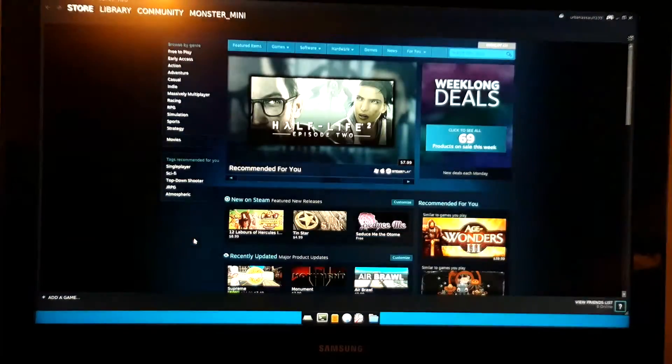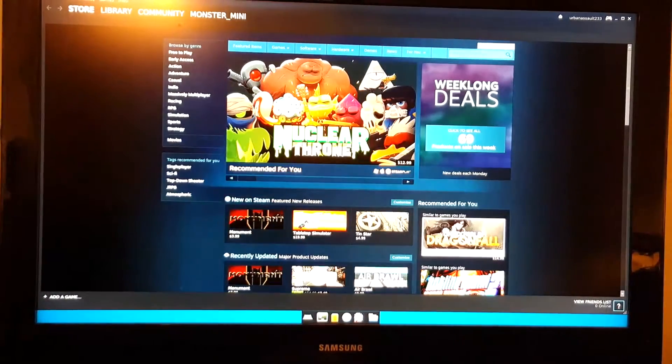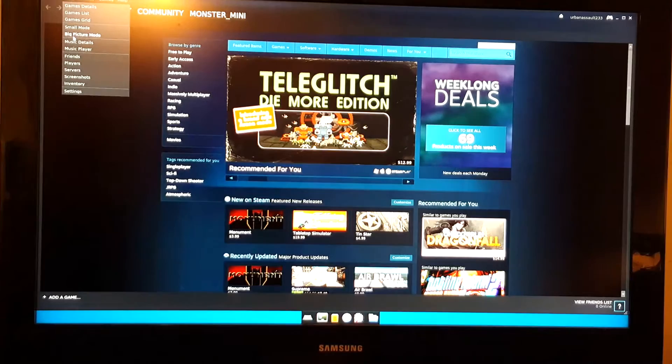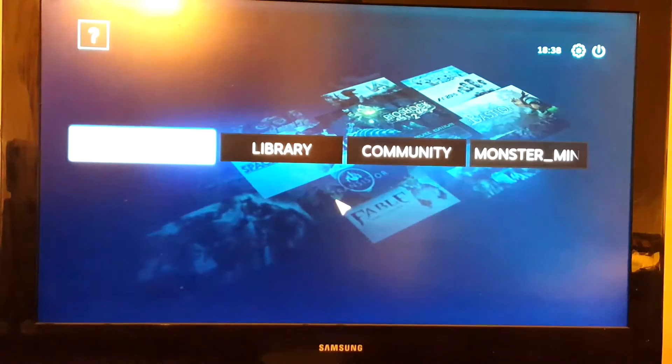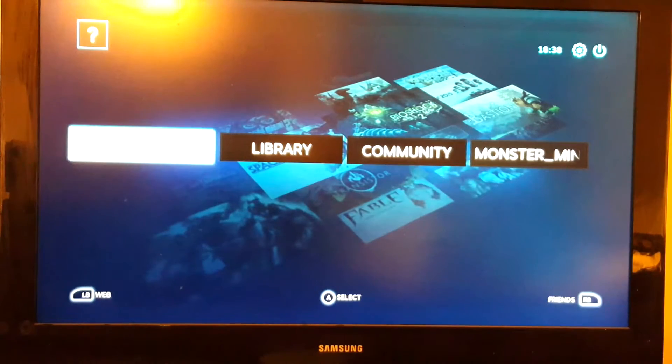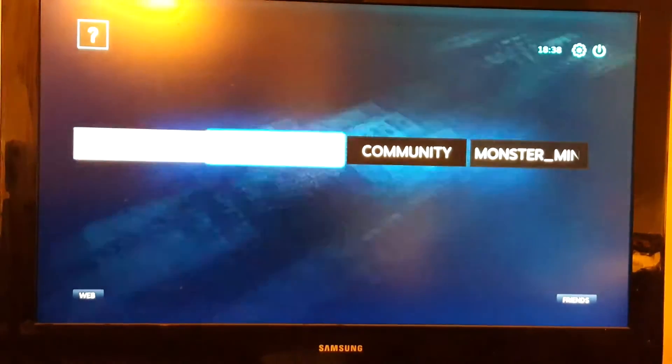We're going to launch Steam — as you can see Steam was already up just that quick. I'll go to Big Picture mode. Steam can actually be installed on Mac, Windows, or Linux, so this is a Linux-based Steam install, the same as you'd get on a Windows machine.